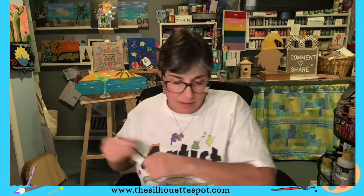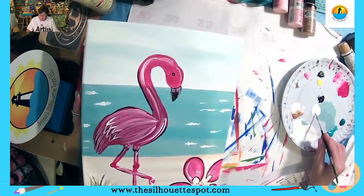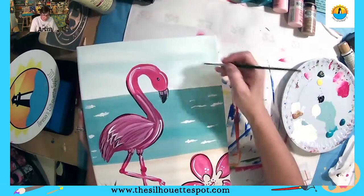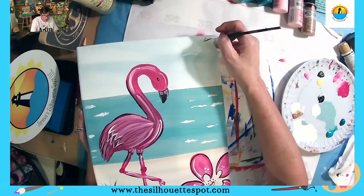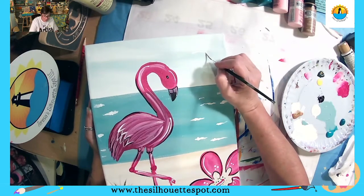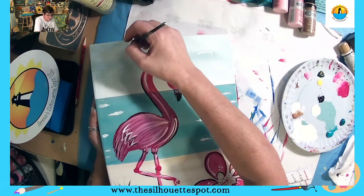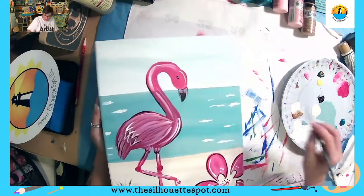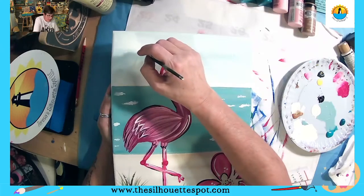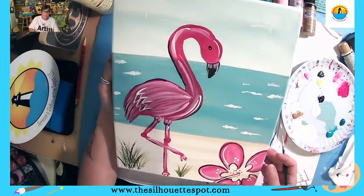I forgot to show you the side of the painting — the border technique. I'm going to add a couple of seagulls first — it's just a V shape with white and a little line on it. There they are. Now, a fun way to do the edge of your painting...